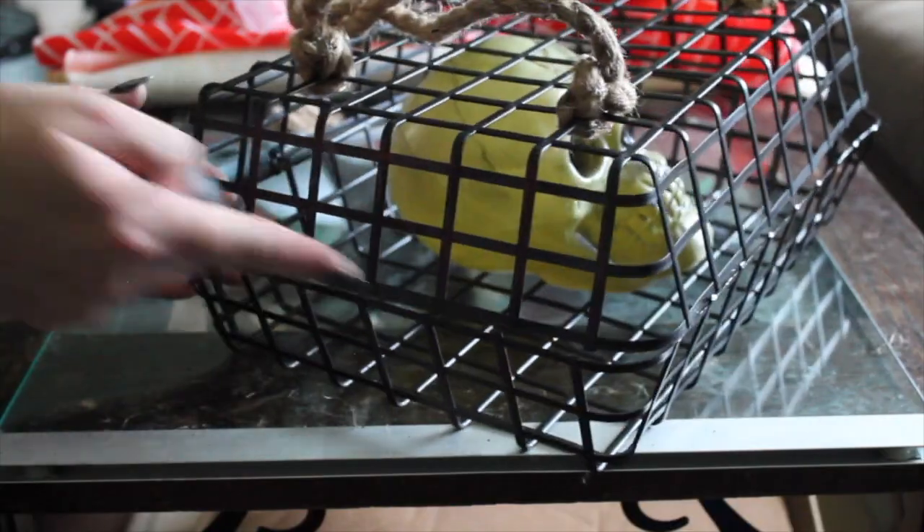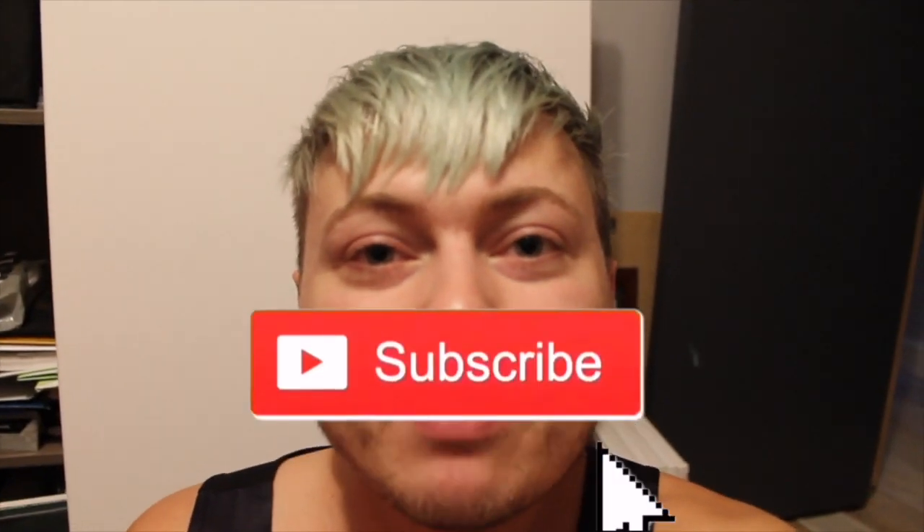Thank you guys so much for watching today's video. If you liked any part of this video, please smash that like button — that really helps me out as a small YouTuber and helps me grow. Don't forget to hit that subscribe button and the notification bell if you don't want to miss any of my next videos. Thank you guys so much for watching, I'll see you next video, bye!